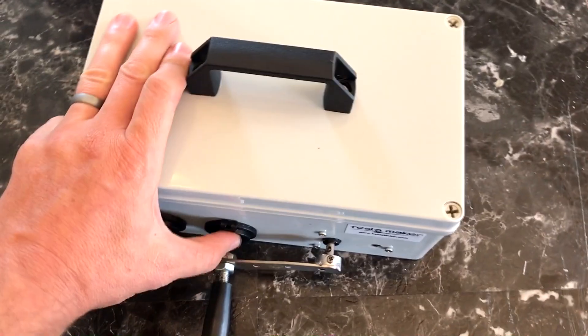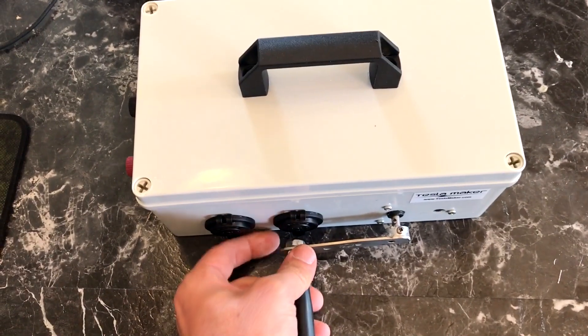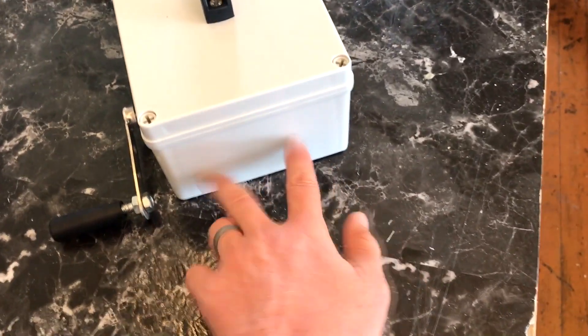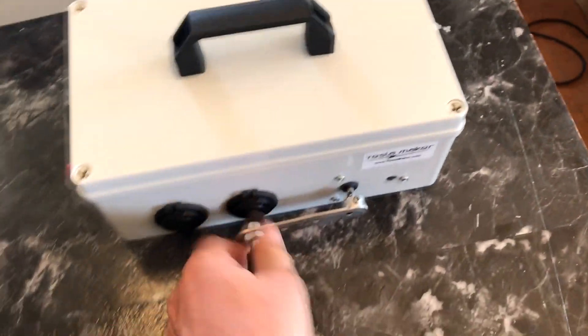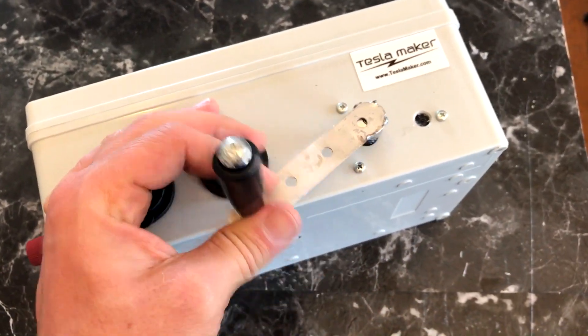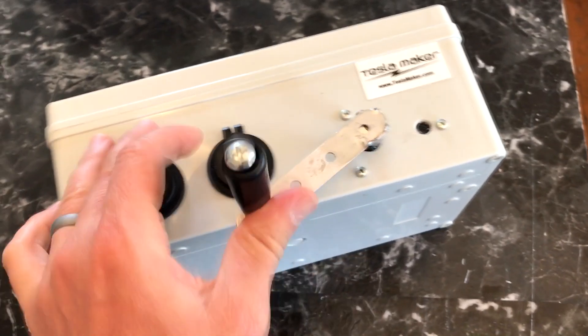You can see that the cigarette lighter sockets are right here, kind of in line with the crank, which is fine if you don't have anything plugged in, but it would be more ideal to move them over here to this side. I just need to move the hand crank over this way a little bit. This is a much better hand crank generator than I used on my last build.